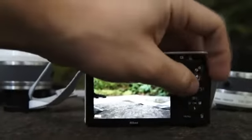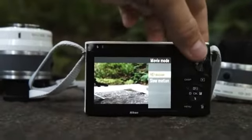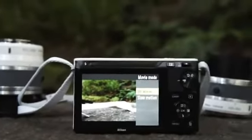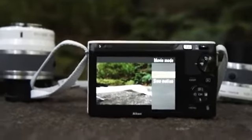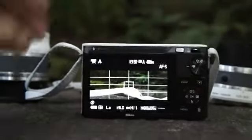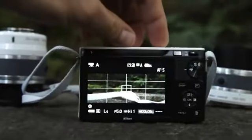Back over to video mode, you can choose between two different video shooting modes. There's HD, which can capture 1080 30p video, or 1080 60i or 720 60p. And then there's the slow motion video mode, which captures a very narrow image but can capture at 400 frames per second.